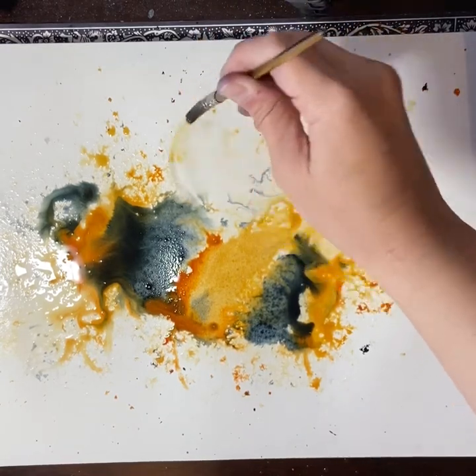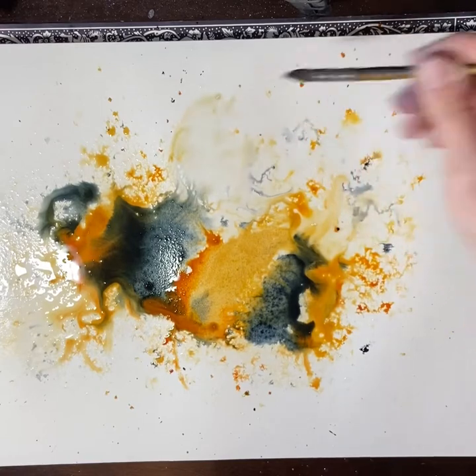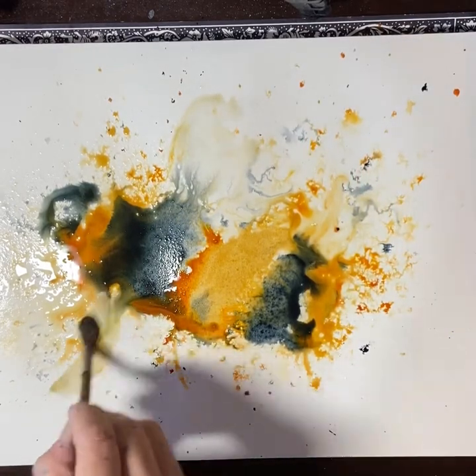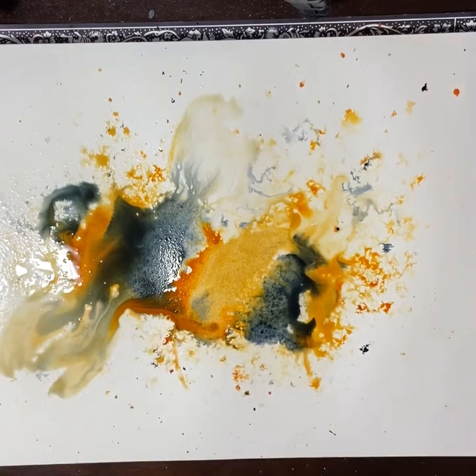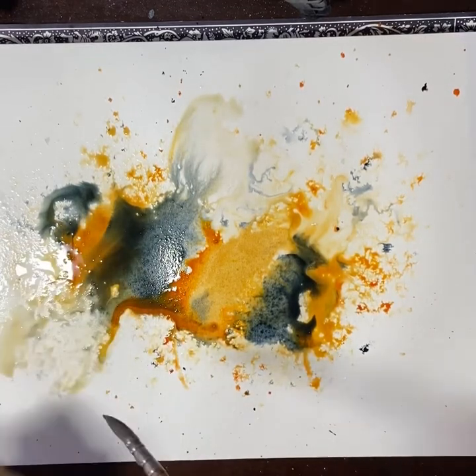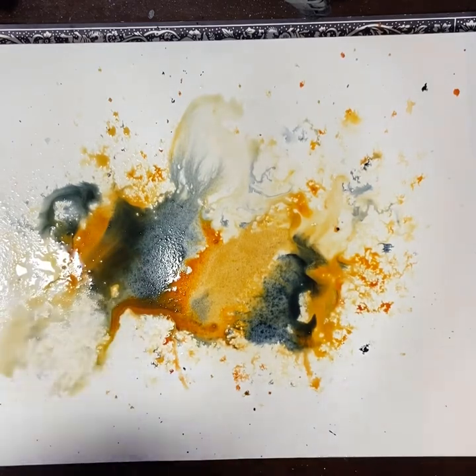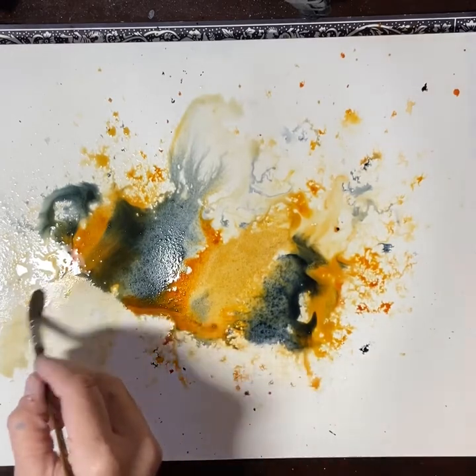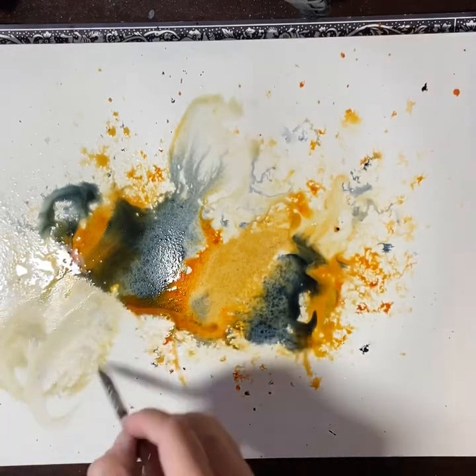Now with water only on my brush I'm starting to build in the wings. What we're going to find is the paint is going to flow into where the wings are going to be. I'm using the paper towel to dab it up, and that's going to help make them transparent, as wings generally are.